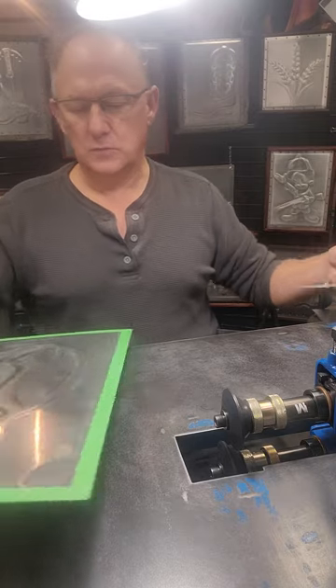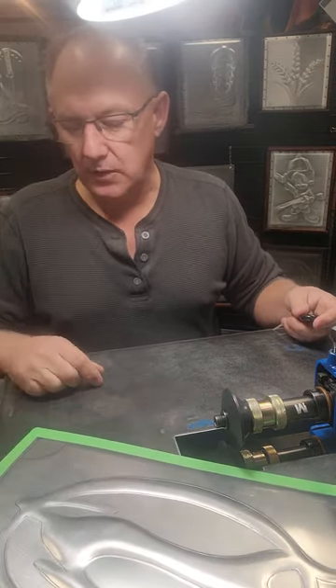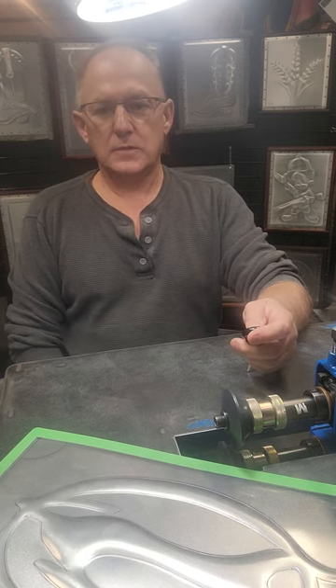Chevy Impala logo done. Just got to clean her up now — wipe her off with some thinner, get rid of all the Sharpie lines, clean it up, a little bit of polish and we're done, we're ready to go. Stay tuned.